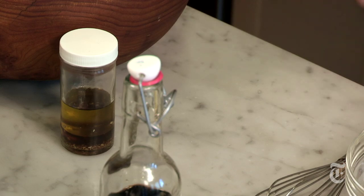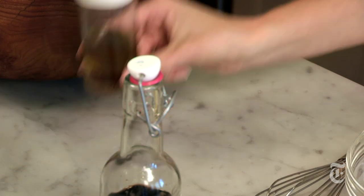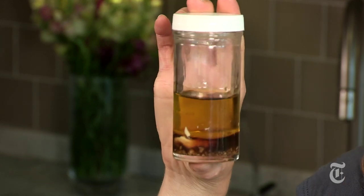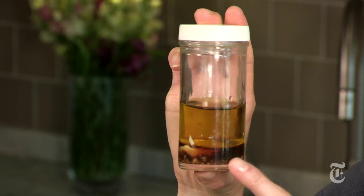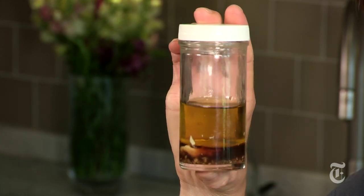There's another way to make a vinaigrette — it's a little bit easier. It's called the jar method. What I've got here is a jar filled with the same vinaigrette ingredients as in my bowl: my acid — in this case vinegar — salt, garlic, anchovy, mustard, and oil. And now the fun part.